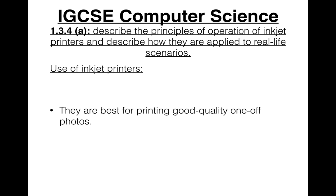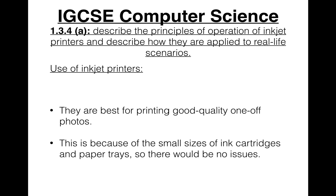Inkjet printers are best for printing good quality, one-off photos — only a few pages — as opposed to large print jobs, which laser printers are best at carrying out. This is because the ink cartridges are quite small in inkjet printers, and so are the paper trays. So inkjet printers are best suited to small, good quality print jobs rather than high-volume printing.